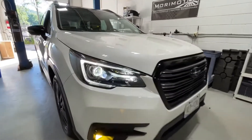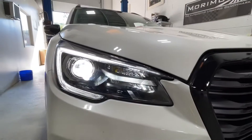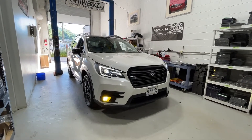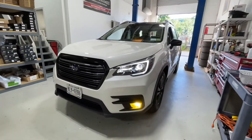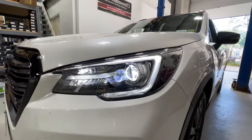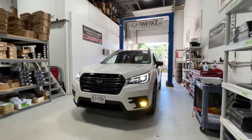Just this painted headlight housing looks absolutely factory and it just adds to the look, especially with the black grille and the accents on this vehicle — it really pops on the white. If you guys have any questions, email us at info@lightworks.net. Check out the website, you can send in your headlights for the service or bring it on site, whatever you prefer, and we will happily take care of you. Thanks again, please hit subscribe.